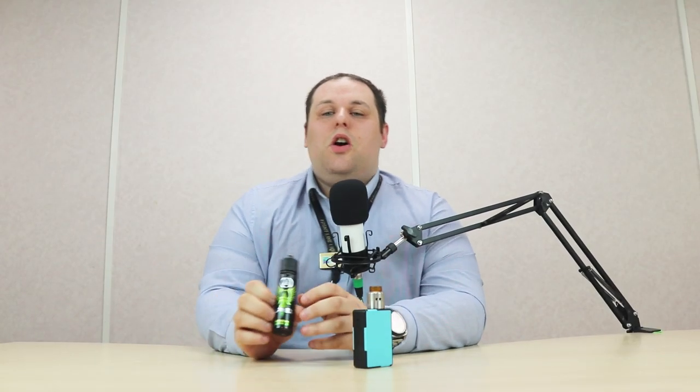Yeah, anyway guys, what do you think? Leave us a comment below and subscribe so you can see some more of our juice reviews in the future. See you soon.